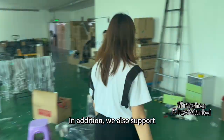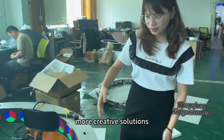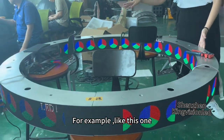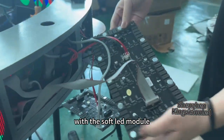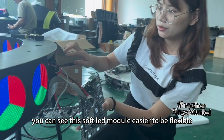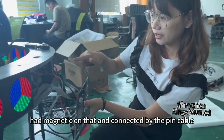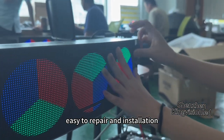In addition, we also support different shape LED displays to better meet our customers' needs. For example, like this circular fixed LED display with soft LED modules. You can see these soft LED modules are easy to flex, and they have magnets on them, connected by pin cables — making them easy to repair and install.